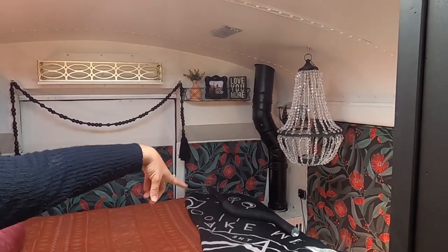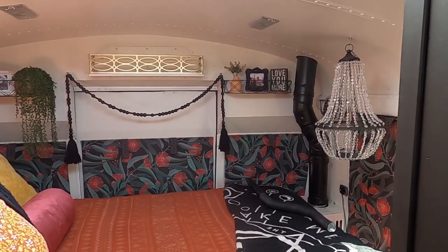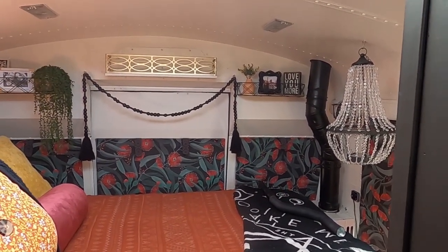In the back corner I have my instant-on hot water heater vented through the ceiling. And of course the bed lifts up for more storage underneath.